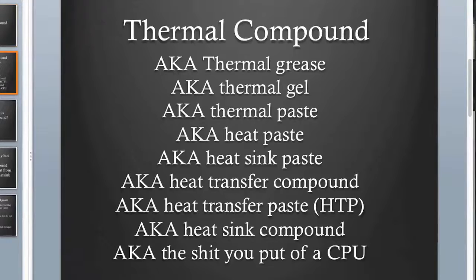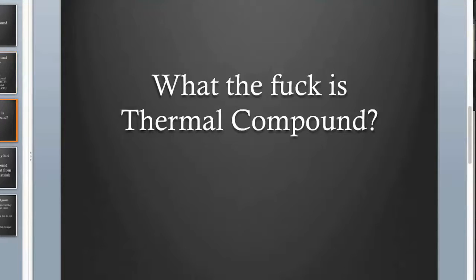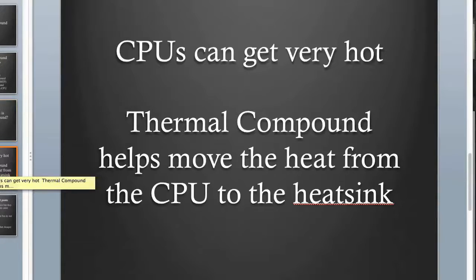Thermal compound — it's also called a lot of different names, there are a lot of different types. So what is thermal compound? When you're using a computer, the CPU gets really hot. There's a lot of power going through there, and thermal compound helps take the heat from the CPU and move it to the heat sink, which spreads the heat out of the computer. Without it, the heat just doesn't travel as effectively.